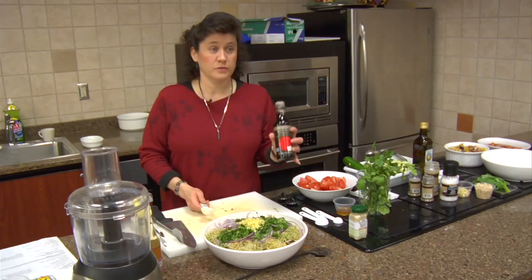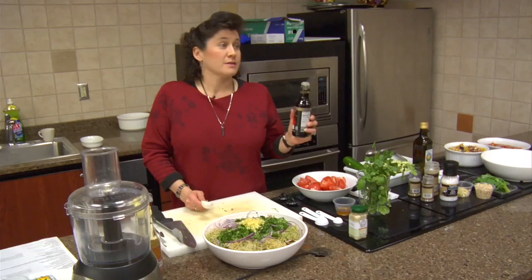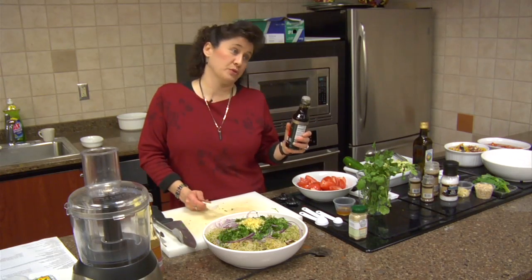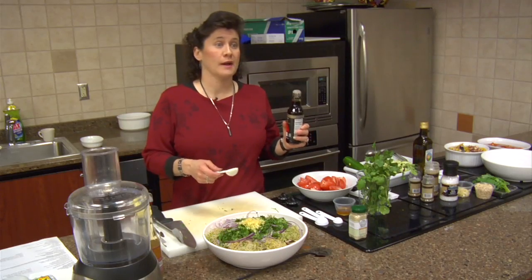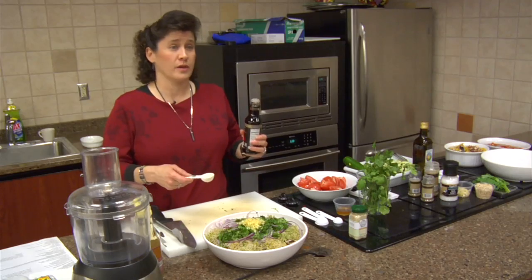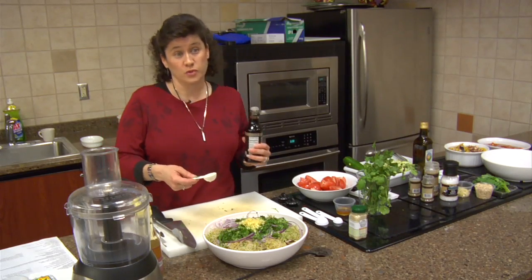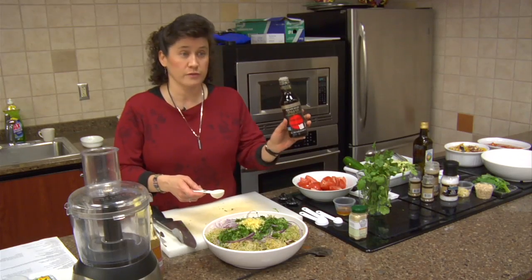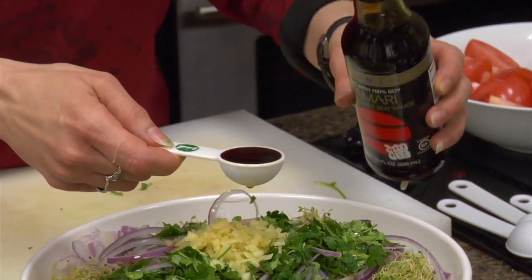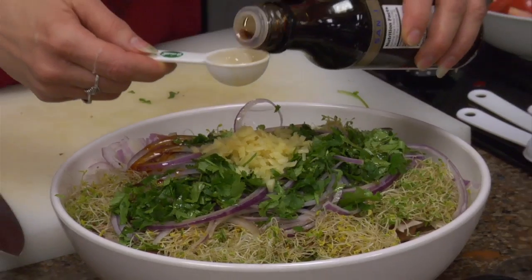Then we're going to add three tablespoons of tamari. If you're not familiar with tamari, the best way to describe it is it's a more natural form of soy sauce — it doesn't have artificial preservatives or colors in it. Some soy sauces are made with corn products, so if you're sensitive to corn or gluten intolerant, this is a gluten-free option and you won't want to go with regular soy sauce.